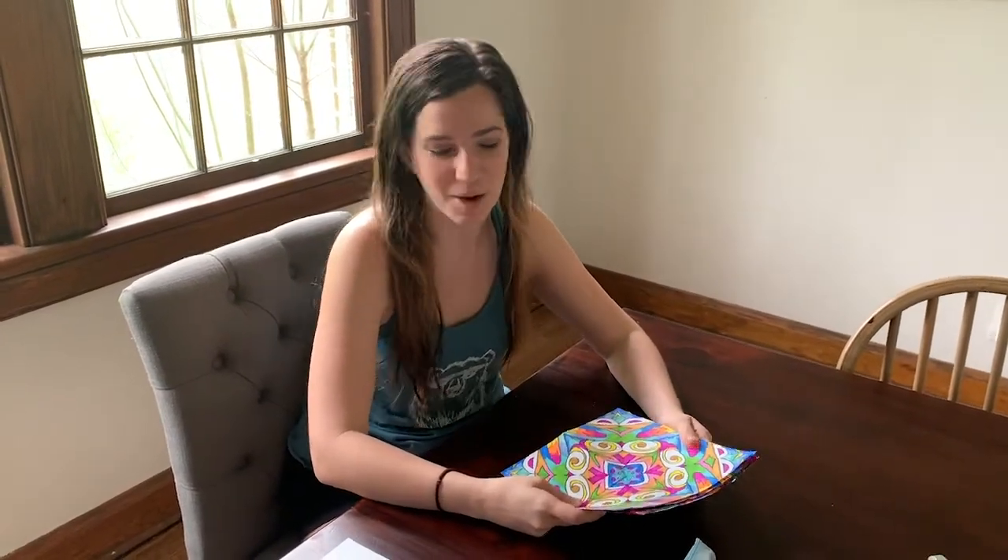Hey guys, I know we're all stuck at home and everyone's been posting all these different kinds of awesome activities, so I just thought I would add a couple. Today I thought this would be a fun family activity to make your own kind of name mandala tiles.